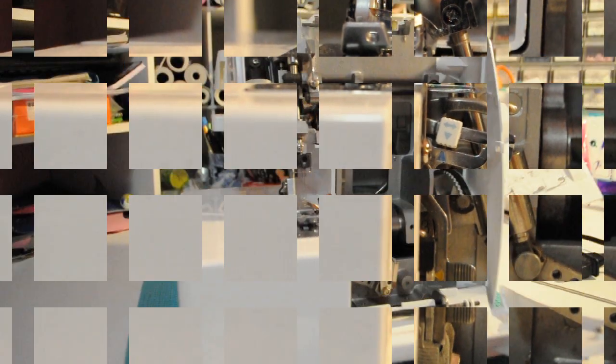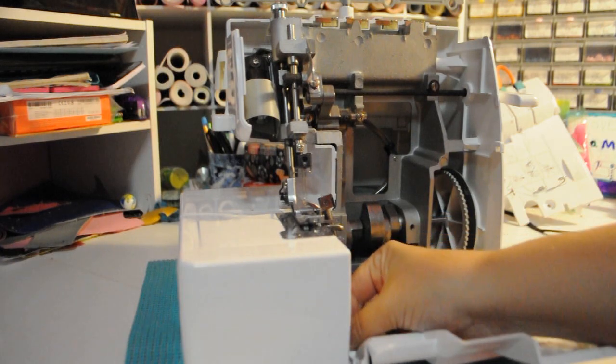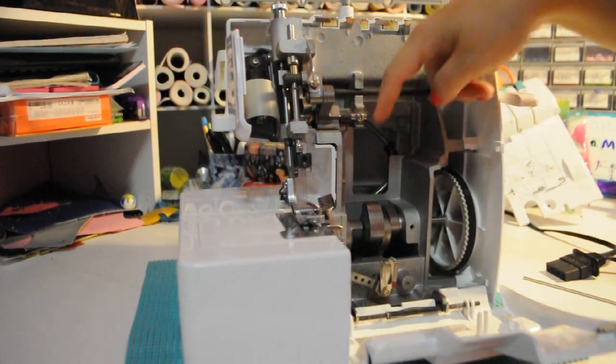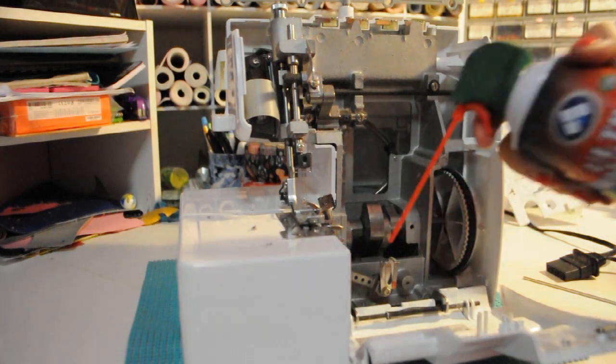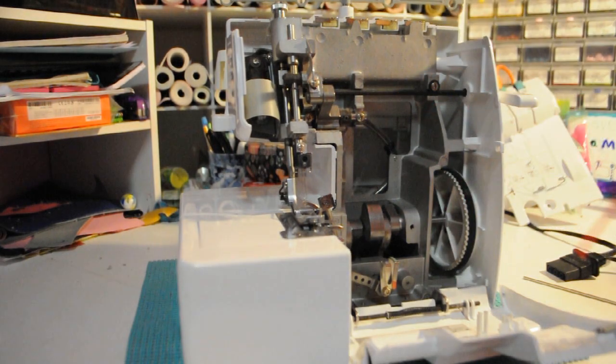Now to show you guys how to clean it — I have already mostly cleaned mine. Typically when you clean machines like this, you don't actually want to use canned air, but when you take the machine fully apart like I have, it is okay to use canned air. The motor is back here, so really if you can push the dust away from the motor and get that all clean. This front portion was covered with a lot of dust when I started.